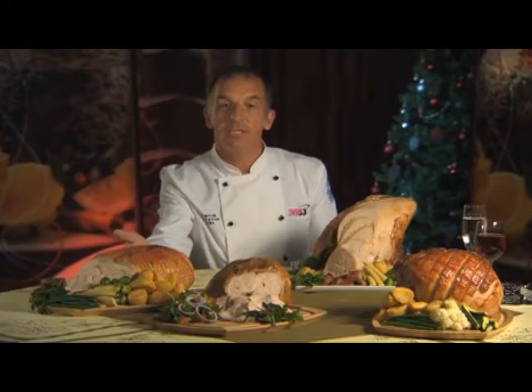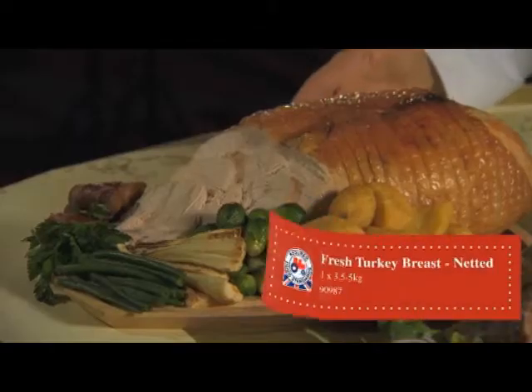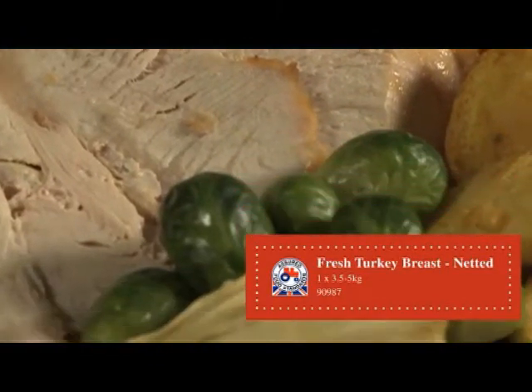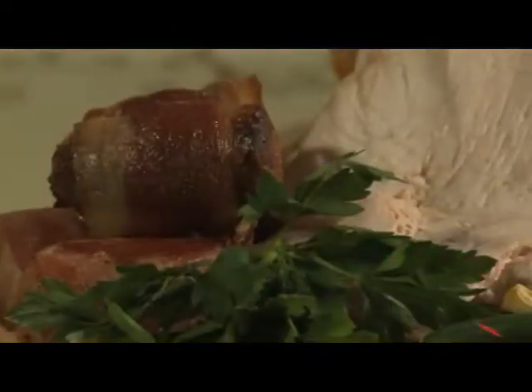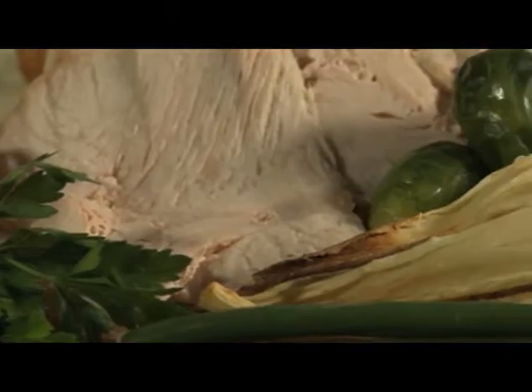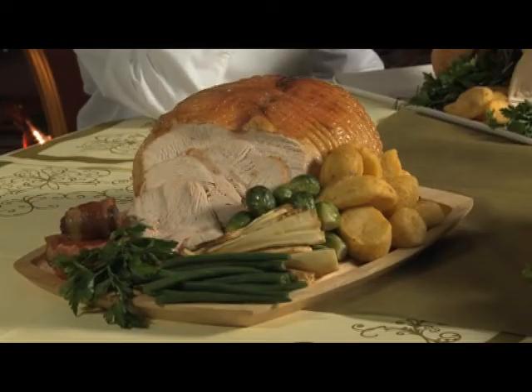This joint here is a fresh netted turkey breast. This is a raw product to the customer, so it needs cooking. It's boneless, so therefore it's easy to carve — absolutely no waste whatsoever. Ideal in a carvery situation, or even as a buffet product.